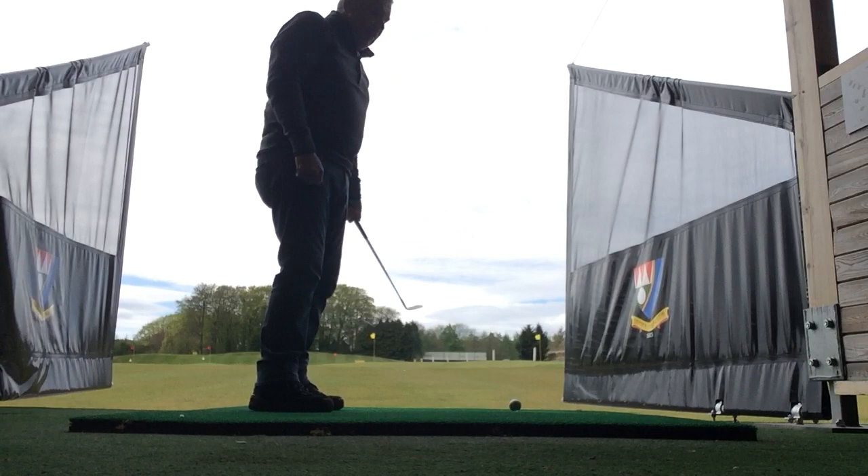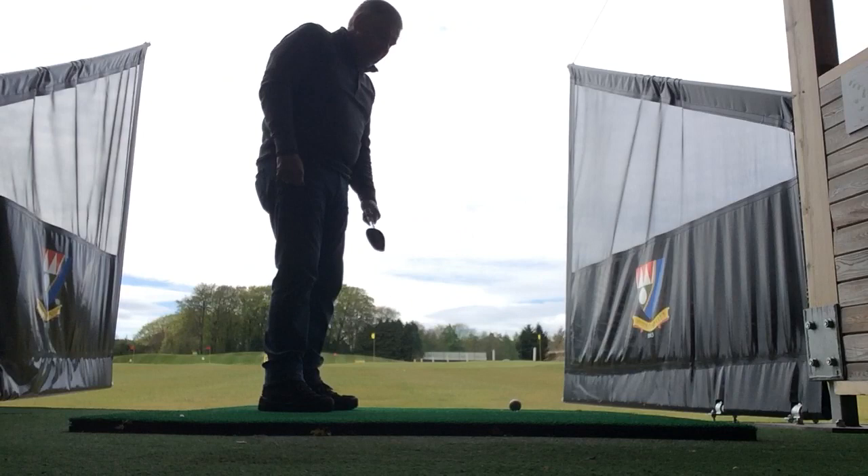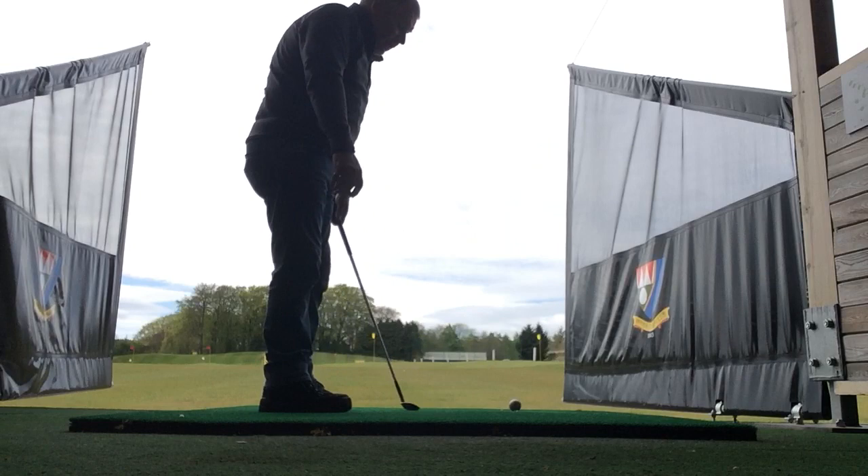Hi folks, hope you're all safe and well, getting a little bit of practice in your back garden. I give a lot of golf lessons on short game. I'd like to help you with some of the points I see most common in the faults in the short shots.